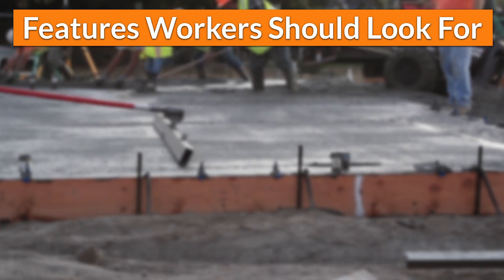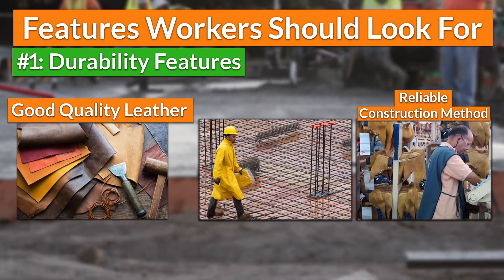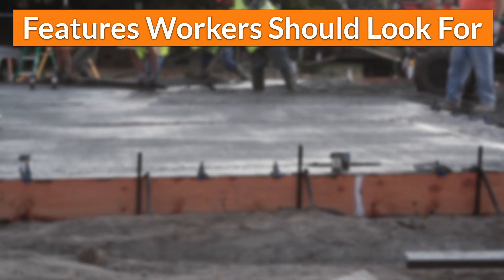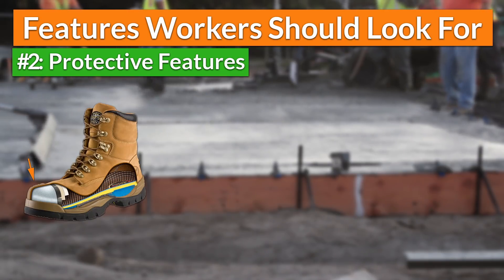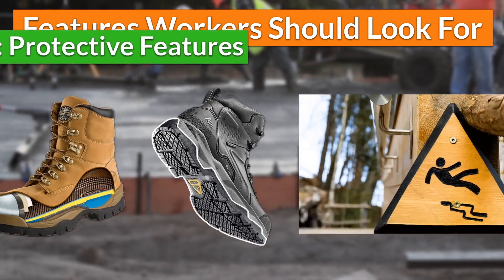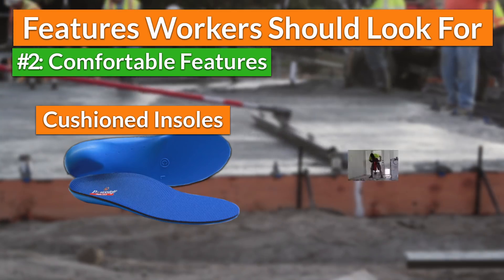First, the best cheap work boots should have durability features such as good quality leather that will withstand harsh external conditions, together with a reliable construction method to manufacture the boots, so the worker gets the guarantee that these boots will last longer. The second type of features affordable but good quality work boots should have is protective attributes, such as safety toes which will keep the worker's toes safe from getting crushed by falling objects at the work site. Also, the boots should have non-slippery outsoles to keep the worker safe from falling when walking on slippery surfaces, as they will provide great traction. And finally, workers should look for comfortable features such as cushioned insoles which will provide them with support in every step, thus making their workday much more productive and enjoyable.